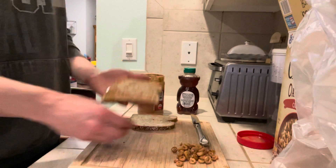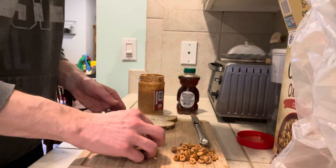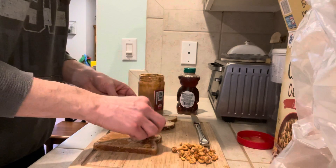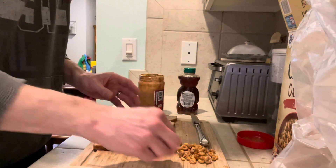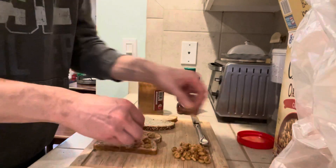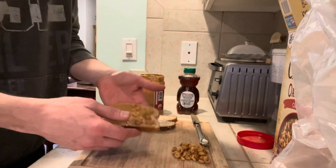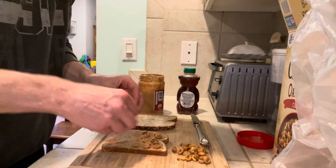Then start arranging in little rows all of the Cheerios. You don't want to overdo it — that is critical. We want something crunchy, not a choking hazard. So arrange just little rows of these Cinnamon Cheerios.